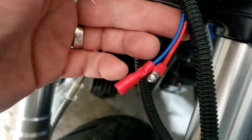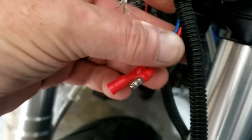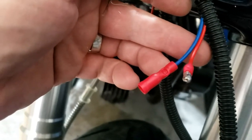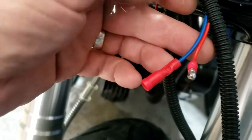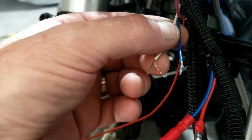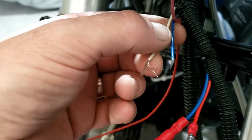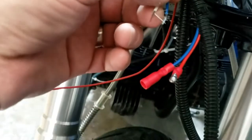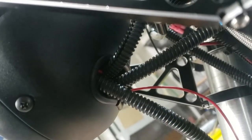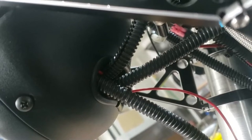Another quick top Tink tip. We're using bullets — it doesn't matter whether you're using bullets or spades — but both connections coming from the headlight itself. I put a male on the red and a female on the blue and then I'm gonna do the same on the other side to the switch, so that there's no confusion and you can't marry them up to the wrong thing.